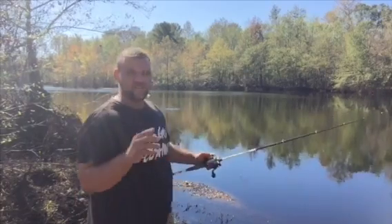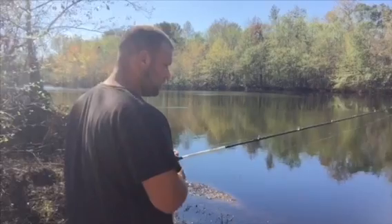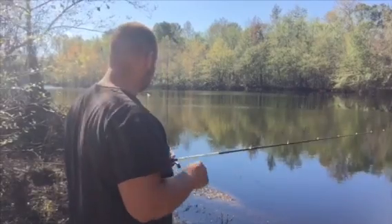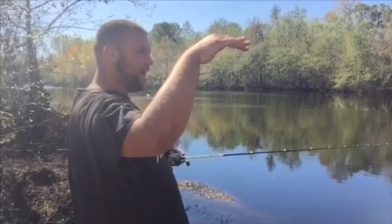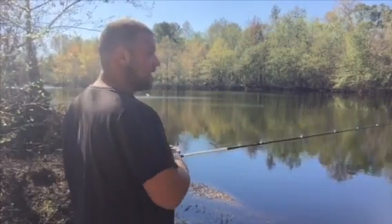I'm kind of new to fishing with these jerkbaits. Fish like to hit it on that pause. It's a suspending one too. Sometimes I like to use the ones that float - I stop it and let it float all the way to the top, let it sit there for about five or six seconds, and then pop it back down again. Sometimes those fish like to hit it on that stop.